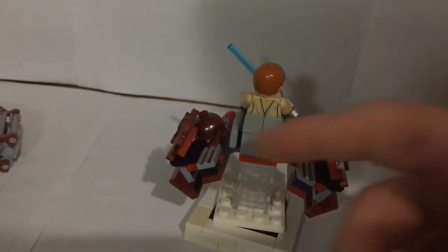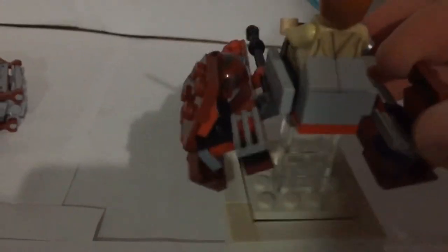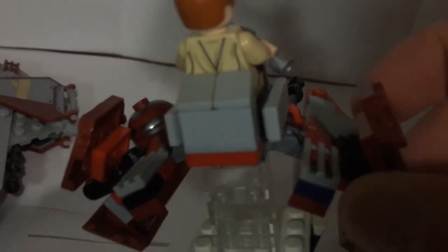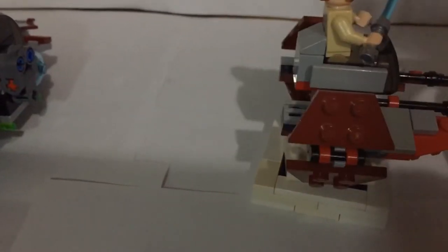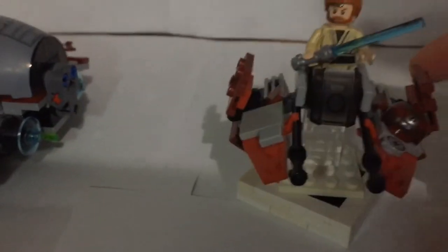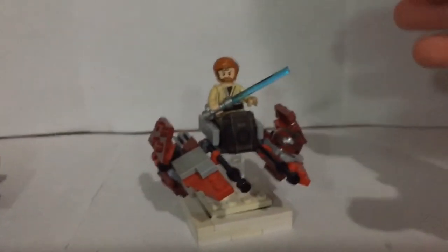Then we have the cannons in the front which you can see over there, and the ventilation in the back — there it is — in a different color, but I just needed some pieces to fill in that spot so I threw in some vents. You can also see a cheese slope right here as well as over here — sorry, the lighting is really bad right now — you can see both of those right there. The cockpit does curve in, and one thing is both Anakin's and this do not actually have the boosters on the back, which is one thing I wish I could have added.